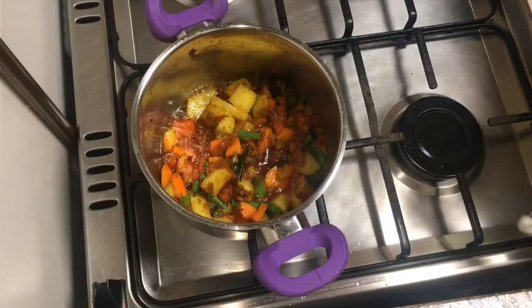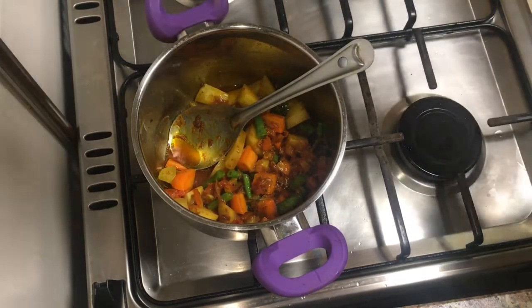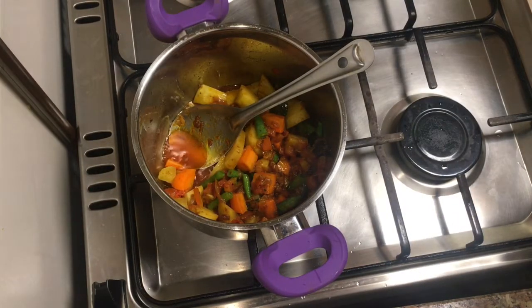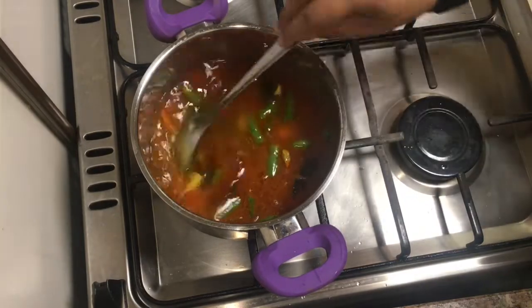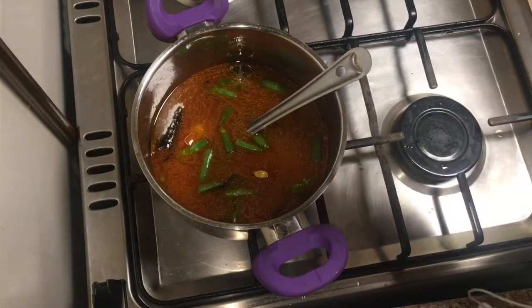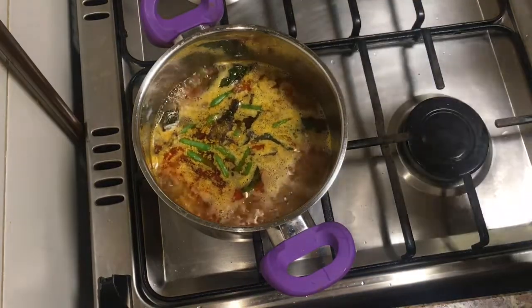Let's get started with the water. We have to add the water. I will put 2 glasses of water, then I will put 3 glasses into it, and put it on the right side.